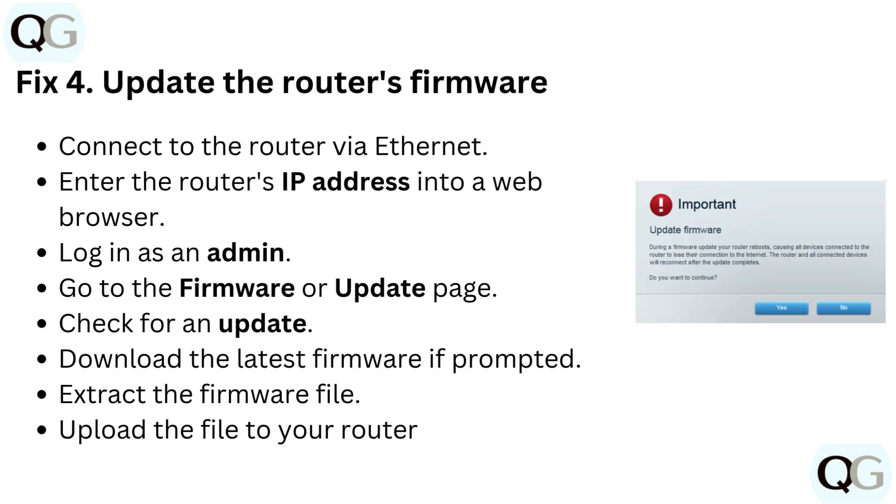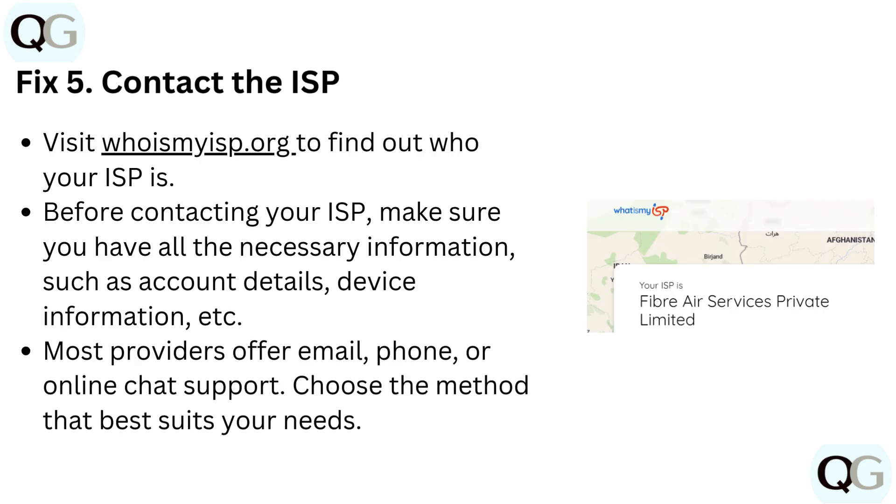Fix 4: Update the router's firmware. Connect to the router via ethernet and enter the router's IP address into a web browser. Log in as an admin and go to the firmware or update page. Check for an update, download the latest firmware if prompted, extract the firmware file, and upload the file to your router.